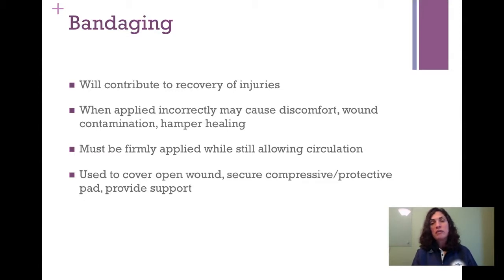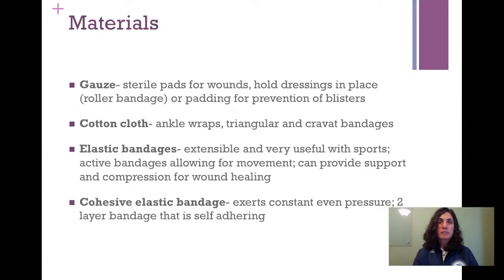The uses of bandages are to cover wounds, secure compressive protective padding, and also to provide support. Materials we use for bandaging include gauze. Gauze we typically think of as sterile pads for wounds, but we can also have roller gauze that holds dressings in place or provides padding for the prevention of blisters.